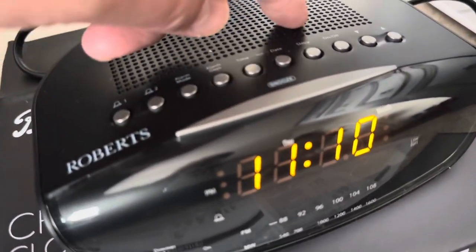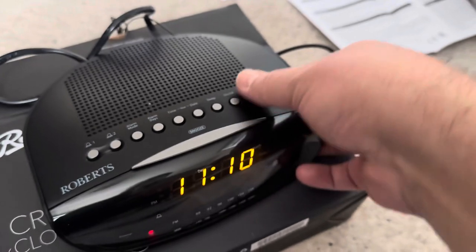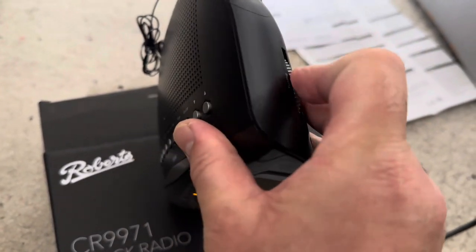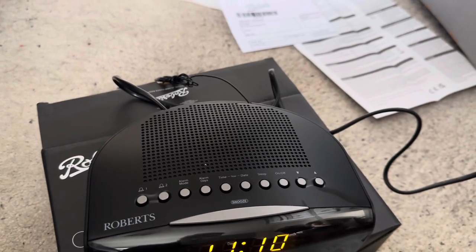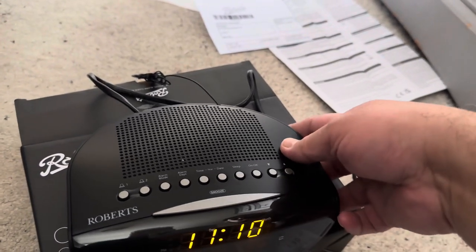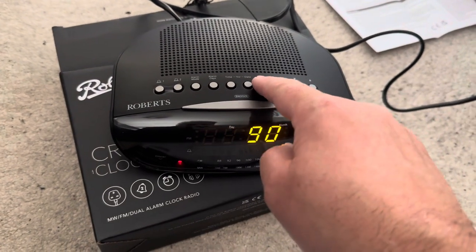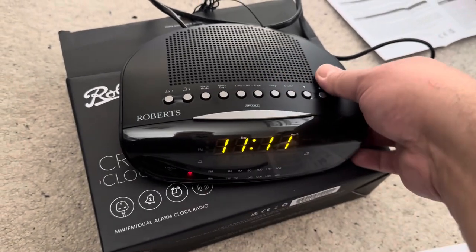Let's have a little play. I'll press sleep — it's got a sleep option here. On the side it's got medium wave and FM, a volume button, and a tuning dial. Let me turn the volume up a little so we can hear it, and work out how to turn the radio on without looking at the instructions. The buttons don't appear to be doing anything, but I'll work it out — just bear with me.